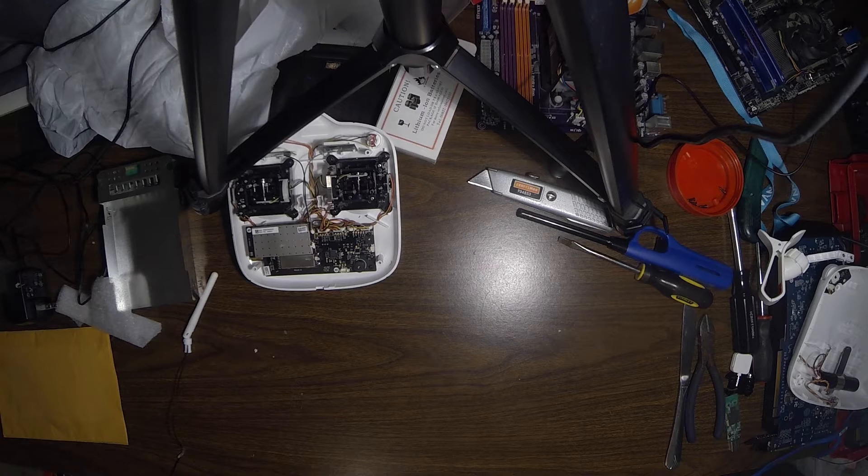If you are watching this video, that means your controller is already taken apart from watching the first part of this video. If you did not watch the first part, you could check the description for the link.